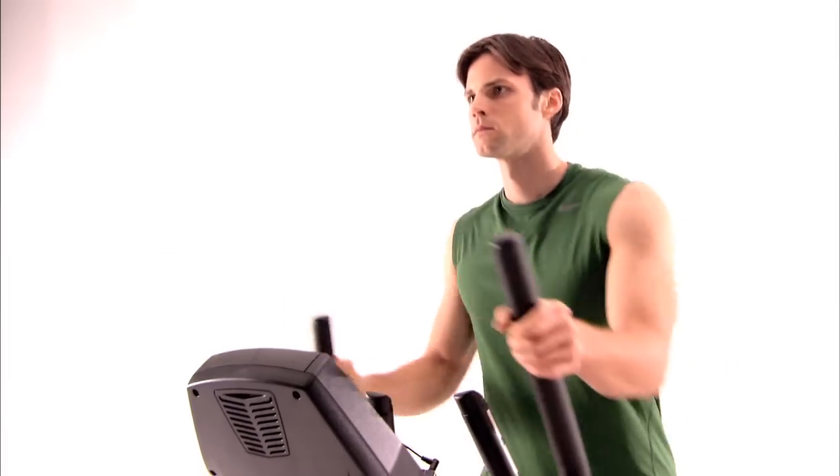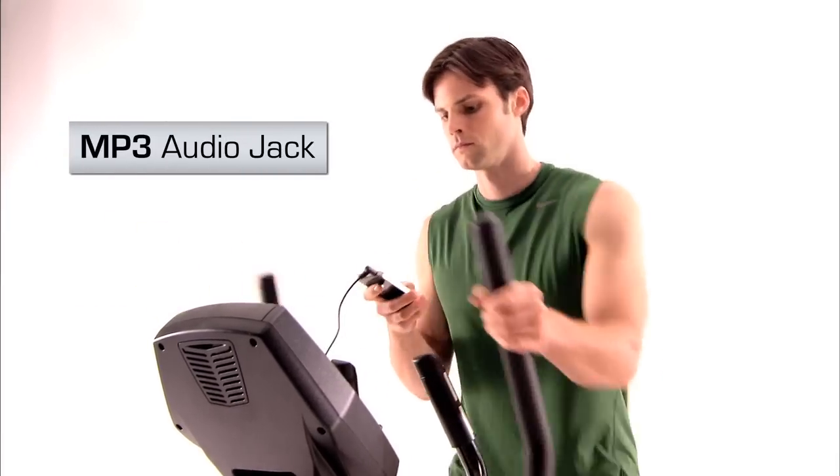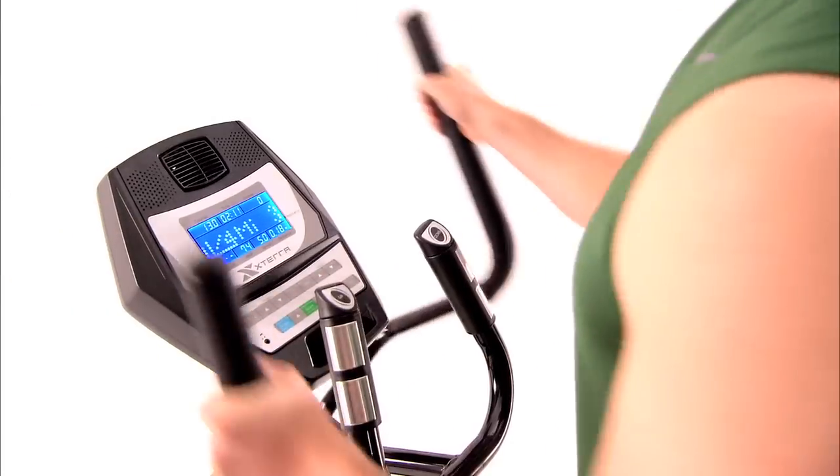The console also includes speakers and an audio jack for you to plug in your choice of MP3 player or cell phone for entertainment, and a fan to keep you comfortable and cool.